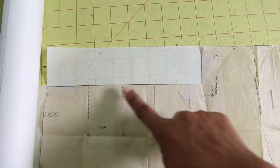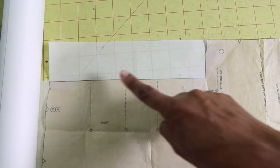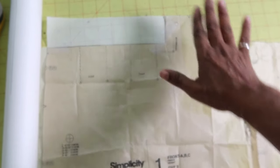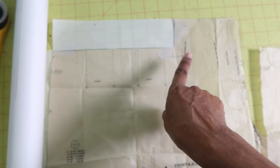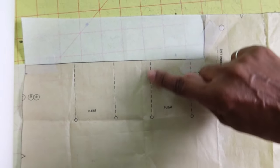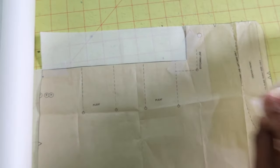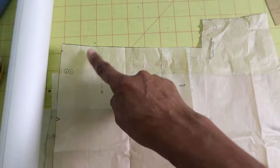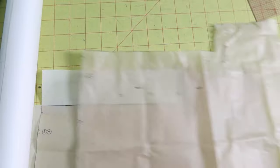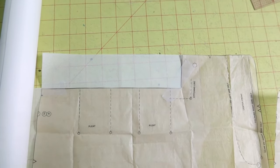If you don't want to deal with the yoke section at all, you can just fill in that space with some paper and make your pattern without the yoke cut out, then extend your pleat lines up to the top edge. This is how the pattern looks before you add the paper behind it, but you can just fill that in and you won't have to worry about adding the additional yoke. That's just a little hack.